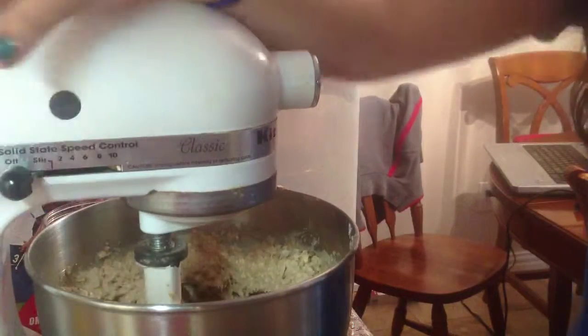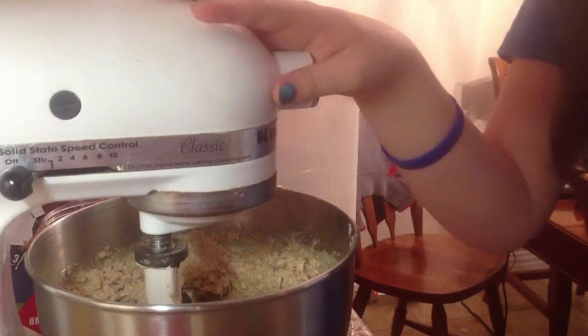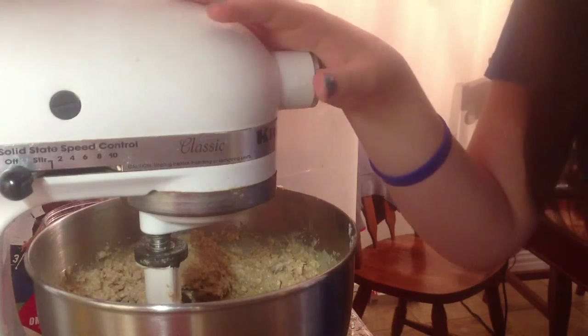Go ahead and turn it off and prep your cookie sheets if they're not non-stick. Don't worry about it.